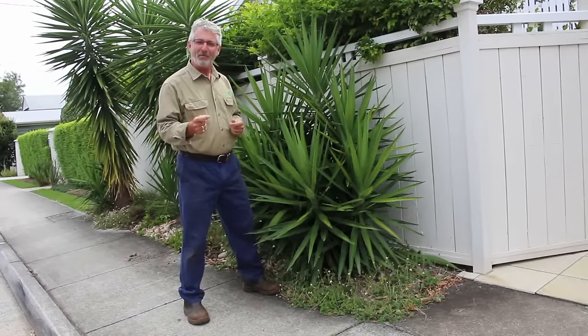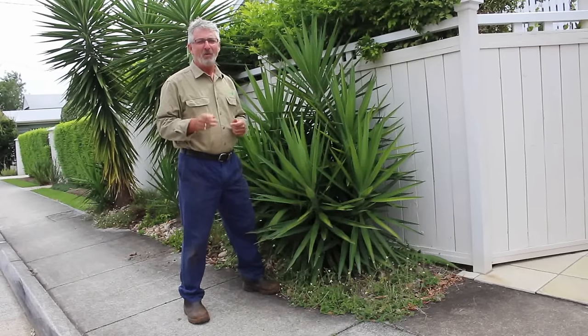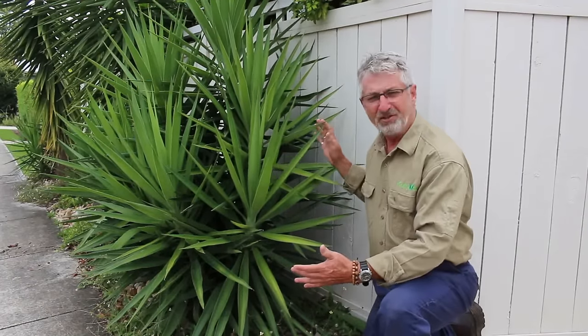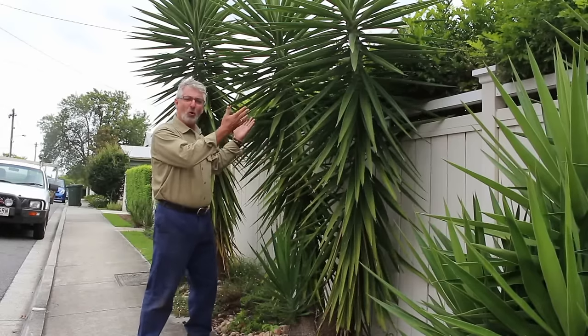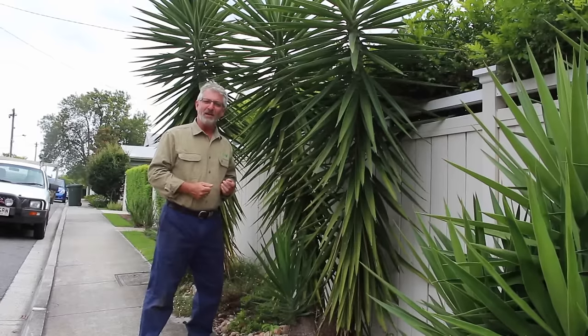Are you looking for a plant that is contemporary and easy to grow in both pots and in the ground? Well if you are, yuccas are for you. When well looked after, yuccas can form nice clumps as you can see in this particular example. However if let go a little bit they can become quite tall, and these particular examples are now ready for a prune. And that's what we're going to look at now.